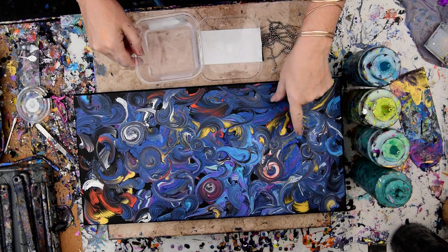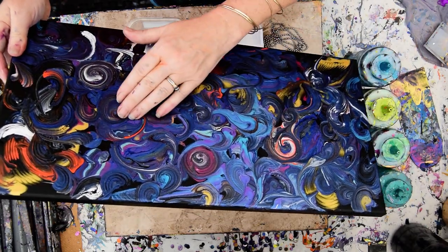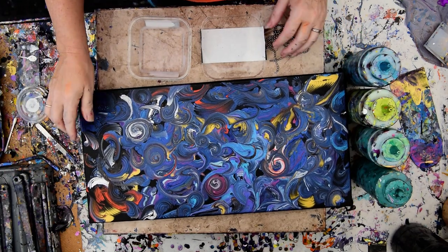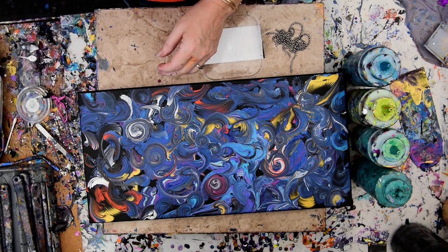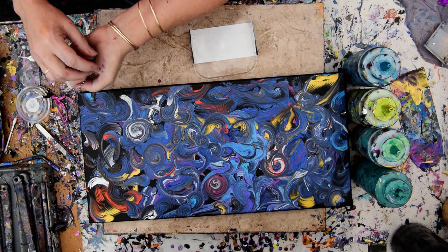I've got ball chain and my 10x20 canvas that dried from yesterday. The blues are incredibly beautiful — shimmery blues. I have a dish of water to dump my chain in to keep the paint from congealing on it, and I'm going to put my chains over to the side.